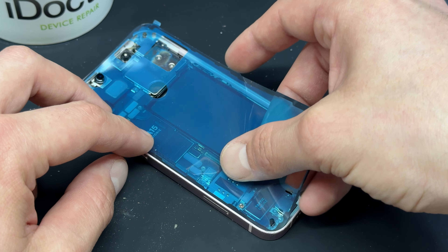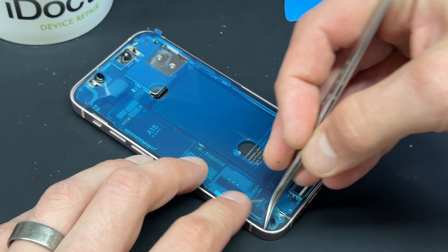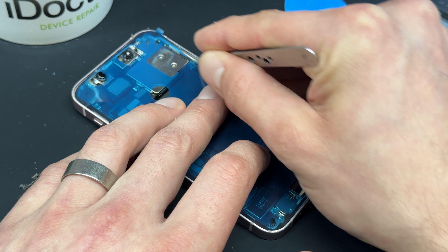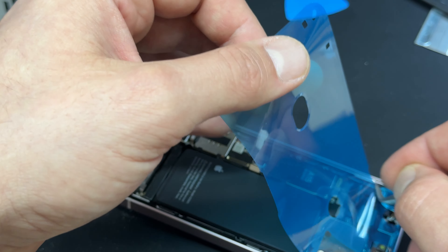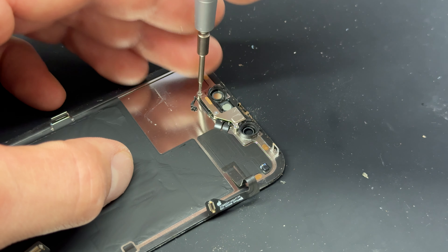Next we've got one tri-wing screw holding down this shield here. Remove that, then use your tweezers to lift up the shield — it's under little hooks here so you might have to wiggle it a bit to release it. Then use a plastic spudger to disconnect the battery, isolating power from the device, followed by this connector for the front screen.